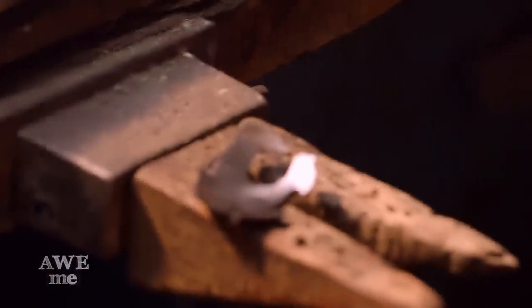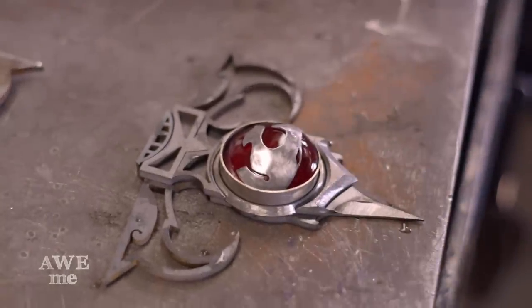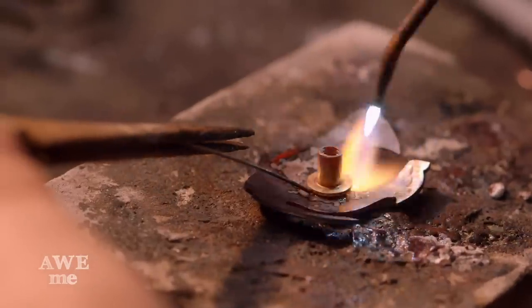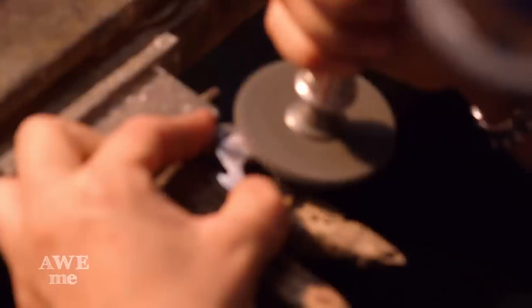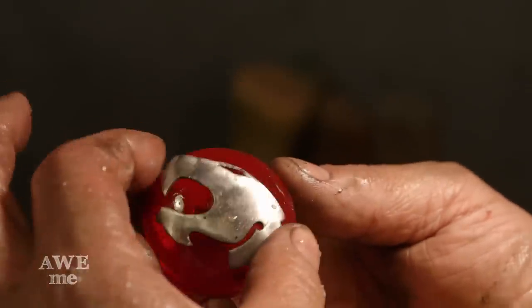I took the Thundercats emblem and domed it into the contour of the red glass stone. After completing the gemstone and drilling the hole through it, we soldered a Chicago screw onto the back of the Thundercats emblem, and there will be a screw going through both sides of the sword hilt that holds everything together.